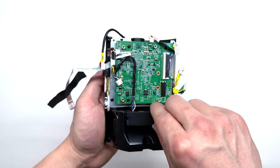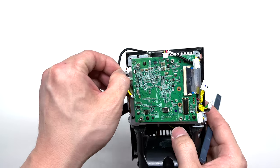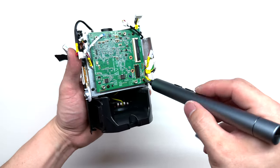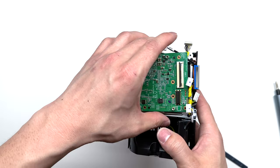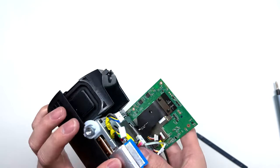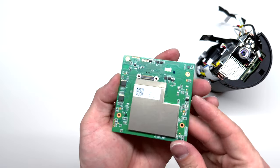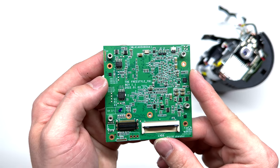Getting back to the projector, we have the fan located right here. We can simply pull that out and remove it. I'm going to undo a few connections here, then remove these four black Phillips screws to remove the second board. We can gently lift up — there will be a connector on the other side. You'll need to undo these two Phillips screws to remove that connector, and that will release the second board from the projector. Here's a look at the part number as well as the board — it says the Freestyle FB1.